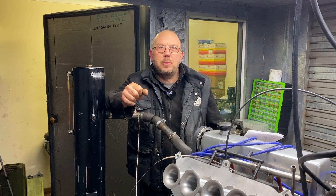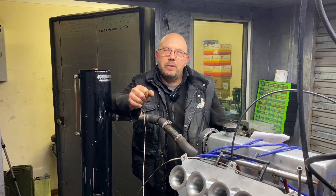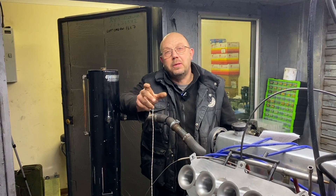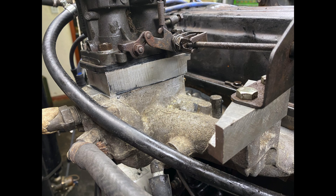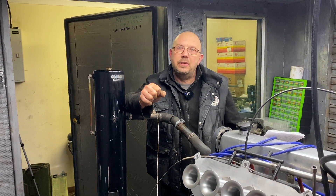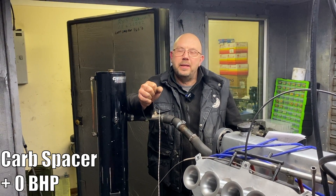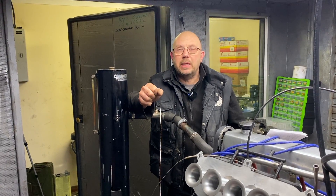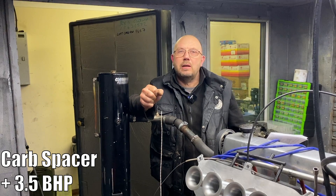Taking my inspiration from a lot of the dyno guys in America who love playing with carb spacers, I machined up an inch spacer to go underneath the carb. I also made a matching one to lift up the throttle linkage. That spacer picked us up initially nothing — the reason being the air-fuel ratio went really lean. After a quick re-jet we did have a power gain; we picked up three and a half horsepower.